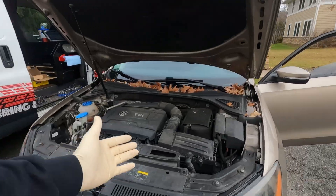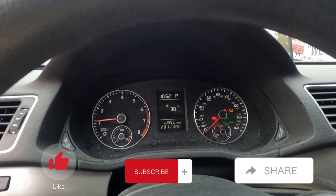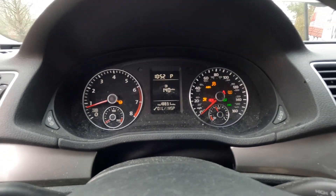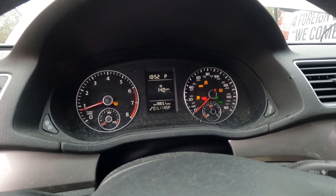We got here a 2015 Volkswagen Passat and it's got a whole bunch of lights on the dash. We got ABS on, traction control, steering wheel light right over here on the corner — not worried about the TPMS.